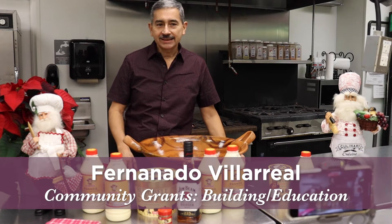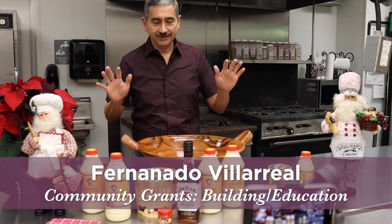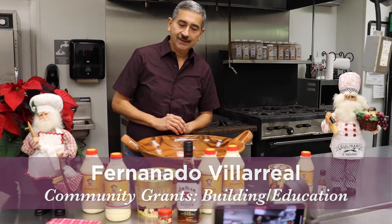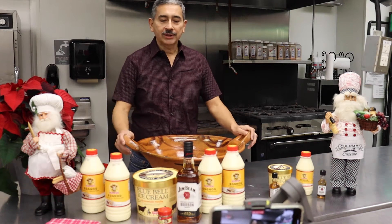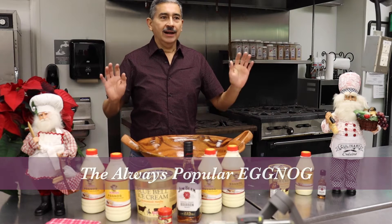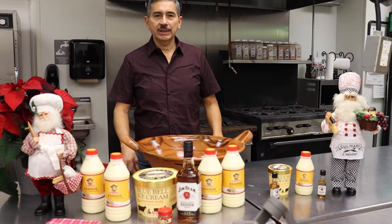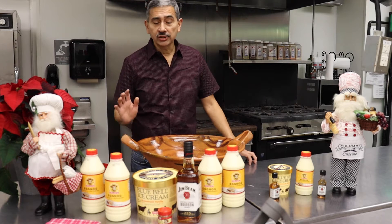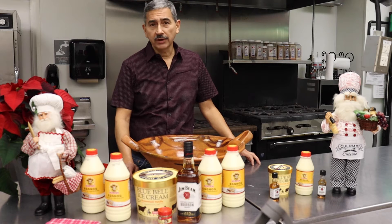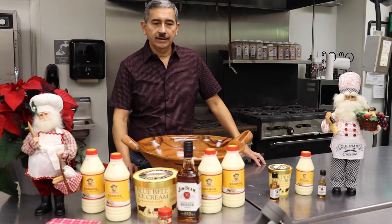I'm helping Leticia decorate the Steve's home. Of course, we're not having one this year, but our annual Christmas party at the Steve's home — one of the popular items at that event has been the eggnog. I've been doing the eggnog, I want to say about 15, 20 years, maybe a little bit longer, helping Jerry Young when she used to do this. She's the one I got the recipe from, and that recipe has been passed on.